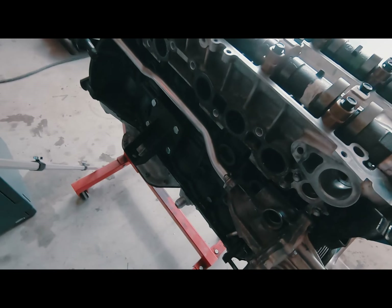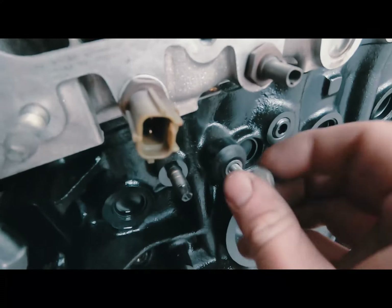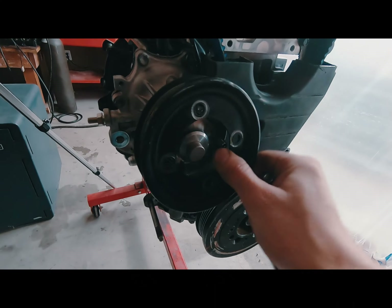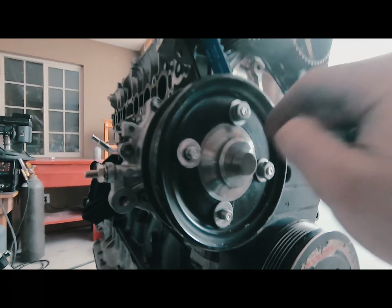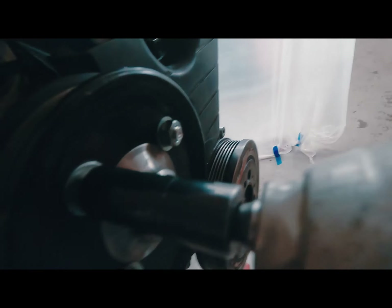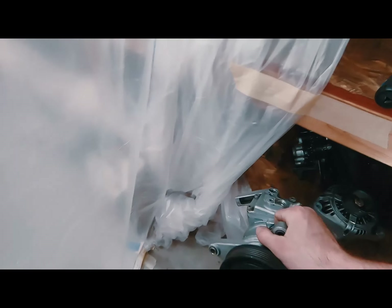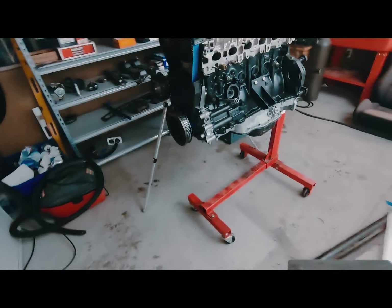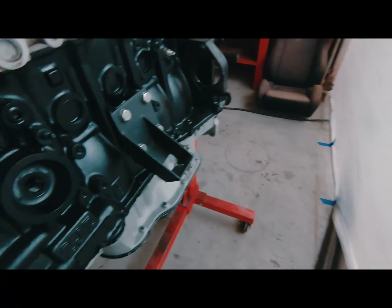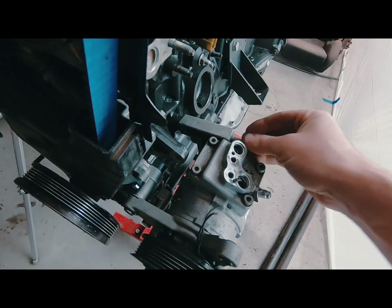I'll order some parts up for the exhaust manifold so I can get that built and throw the accessories on. Damn right we're going to run AC. What else would it be? A thousand horse street car with no AC? Come on. I'm going to have all the comfort.